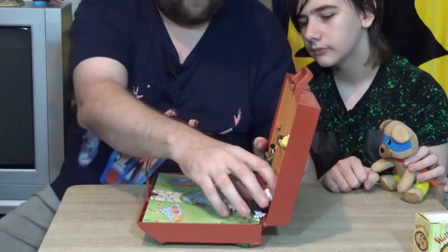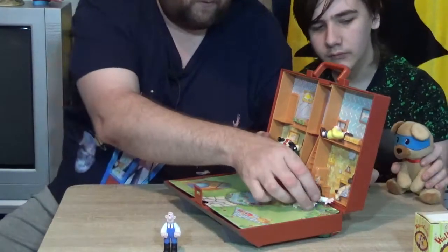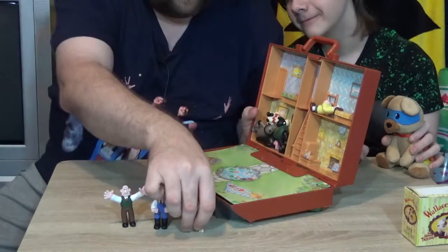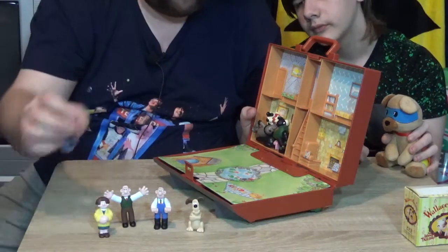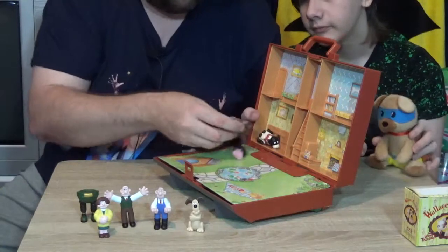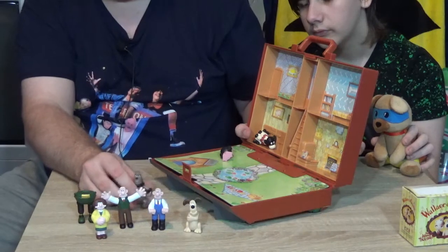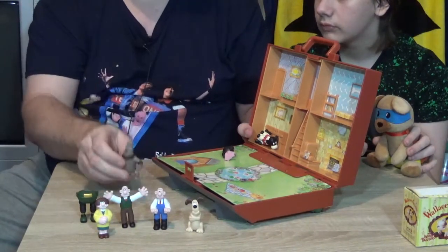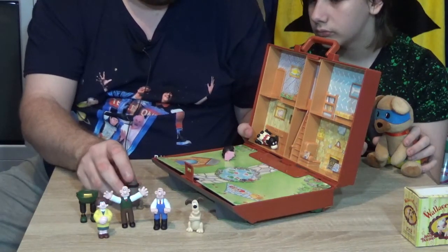What you do is you open it up and it folds down. I haven't opened this in years. And there's one Wallace, there's Gromit, I think her name's Wendeline - it's been a while since I watched the film, maybe someone could leave a comment. Wrong Trousers. Preston. When I said there was another playset, which is the dog food factory, there are some other figures as well with the robotic Preston where he's done in kind of silver.